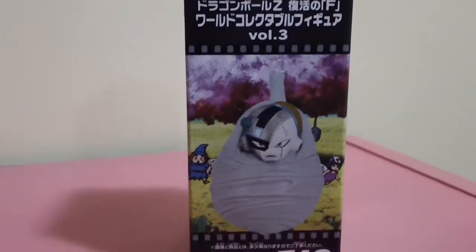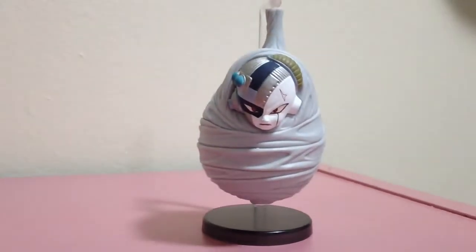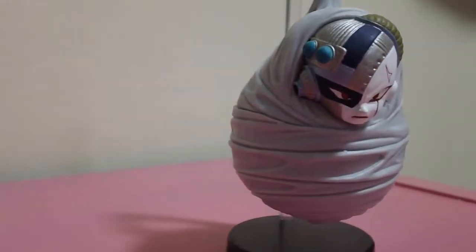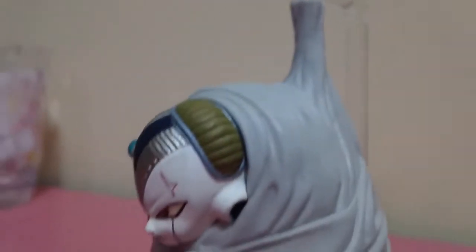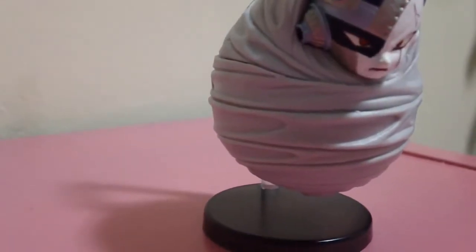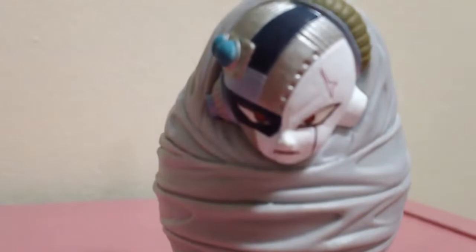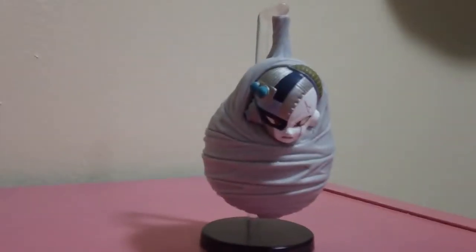Let's get this unboxed. Oh my gosh, look how awesome this is! The detail on his face is so, so good. He even hangs from this, so he's all hung up. I absolutely love this figure. Look how unhappy he is in hell with all the cute little characters around him.